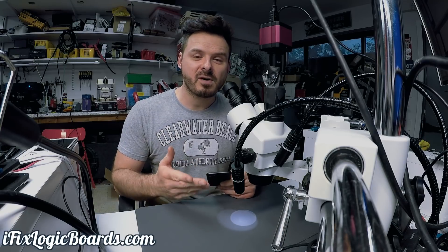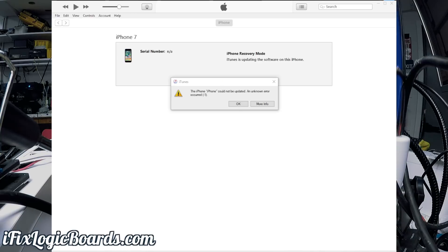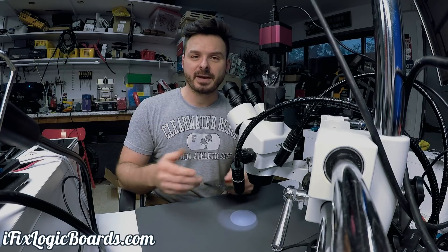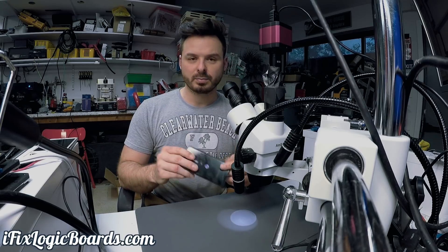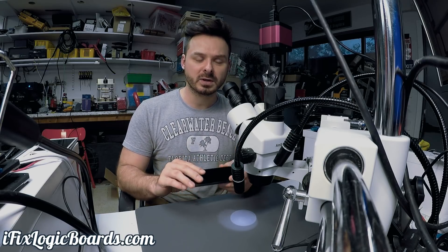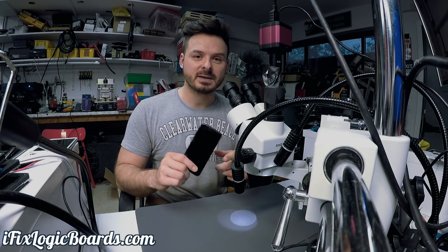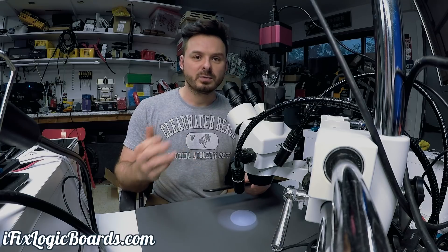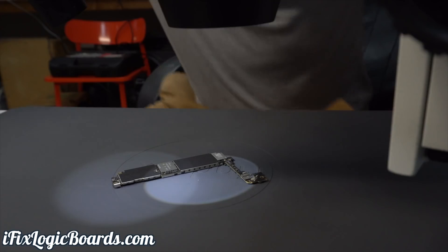Hey, what's up everyone, it's Rafal. Today I'm working on an iPhone 7 that came in with error minus one, which typically means a baseband issue. On iPhone 7 it's pretty common to have the PMIC lose contact with the board. First thing first, I'm gonna tackle the baseband PMIC — just remove it, reball it, and see if that will fix the issue. Let's get right into it.